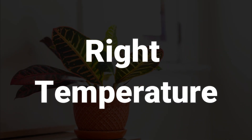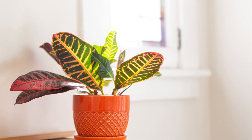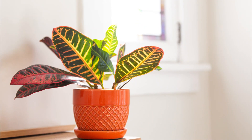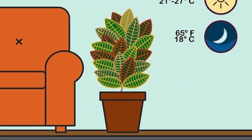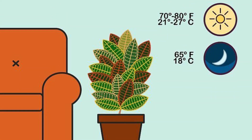Right temperature: native to tropical forests of Asia and Oceania, Crotons like warmer climates. And if temperatures drop below 50 to 55 degrees Fahrenheit, the leaves may start to turn brown. The ideal temperature for the plant's growth is 60 to 80 degrees Fahrenheit.